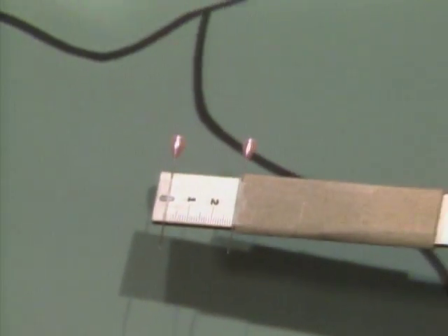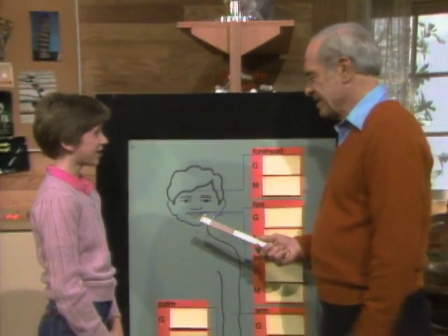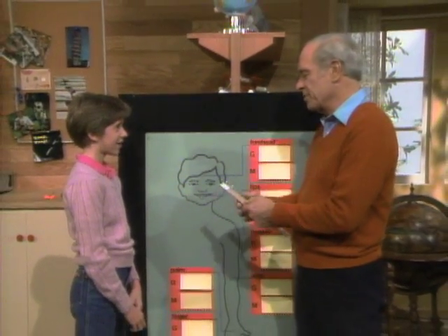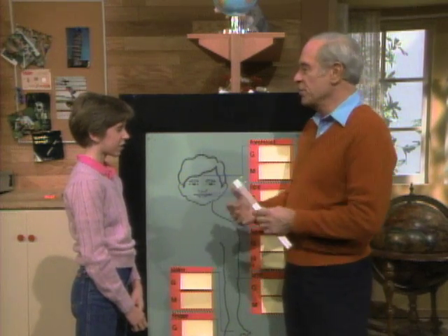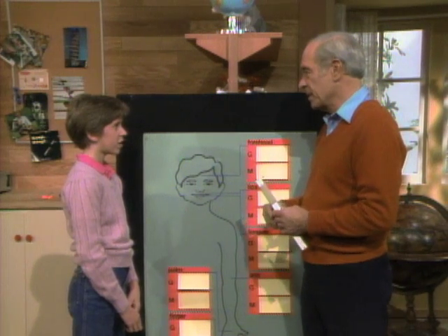See those two pins, Stacey? Yes. Well, today I'm going to stick them in you. Will it hurt? Well, no, I'm not really going to put them in you. I'm just going to touch your skin with them, because you and I are going to investigate the sense of touch over various parts of your body.